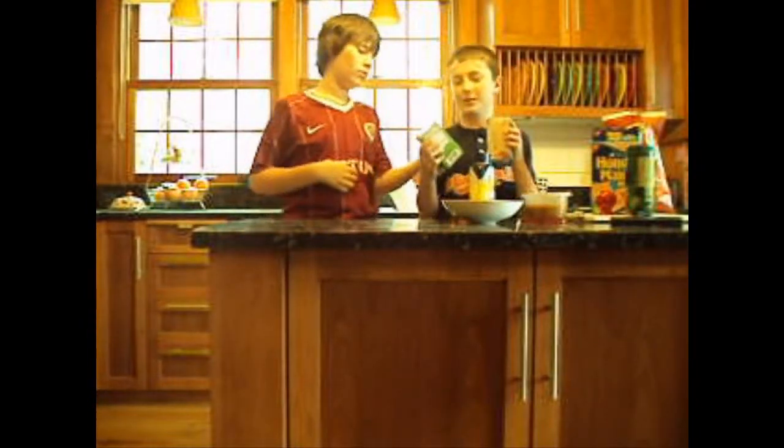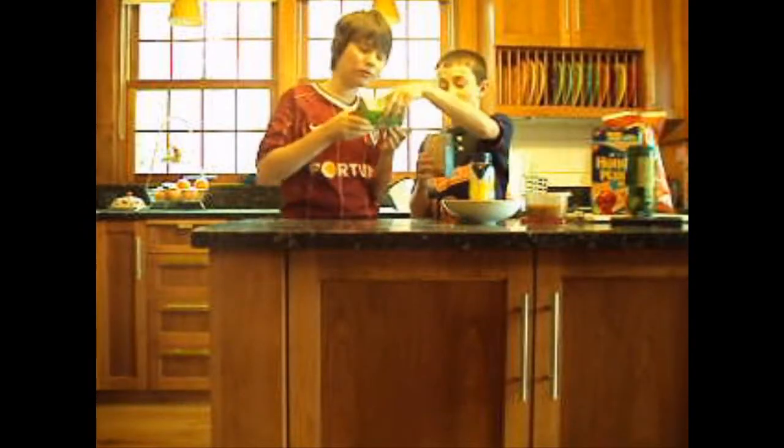You don't actually need the butter, but the box adds a nice crunch to it, as you can see.